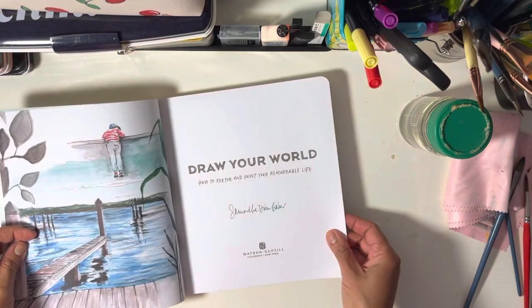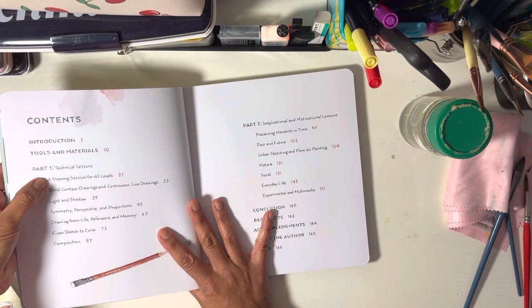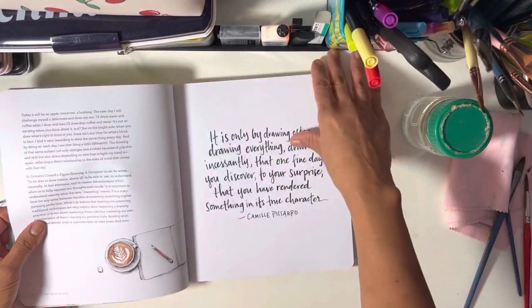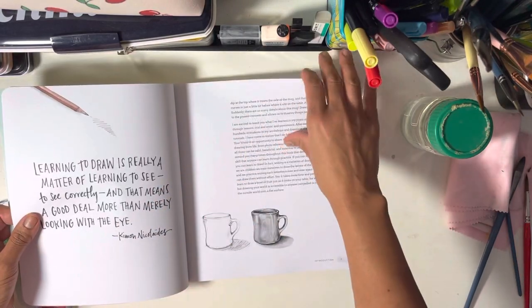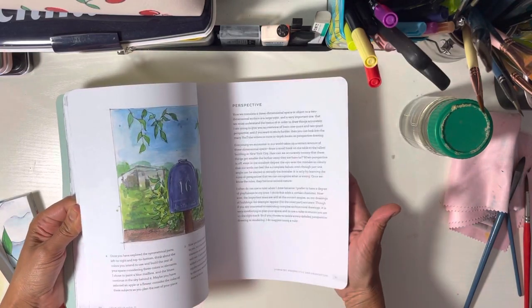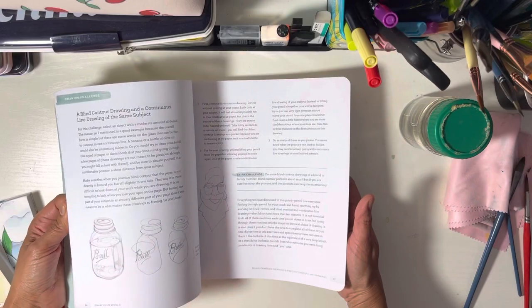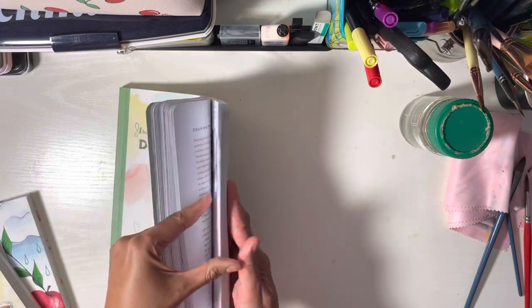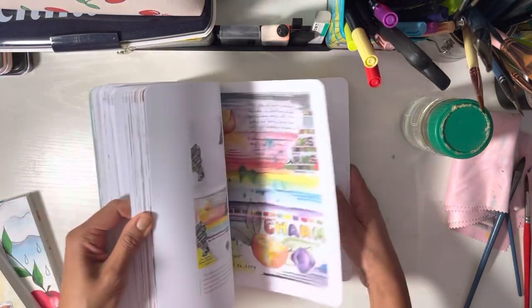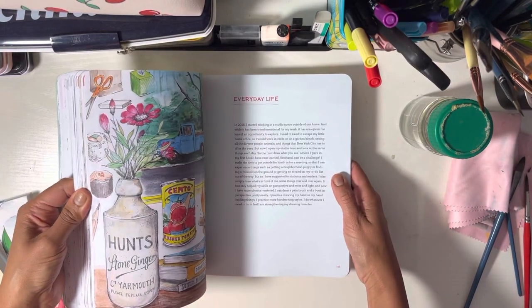Let's look at the contents of 'Draw Your World.' There's a section about tools and materials, then part one covers technical lessons — a drawing session for all levels. Topics include perspective, symmetry and balance, proportions, light and shadow, different media, and ideas for what to draw in everyday life.